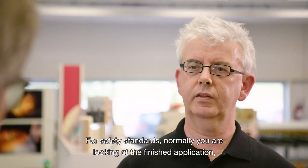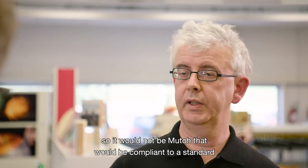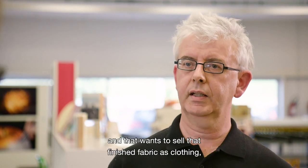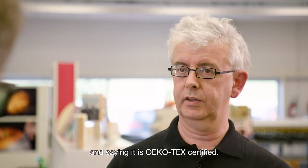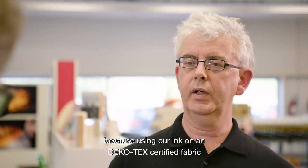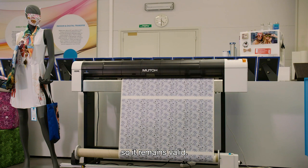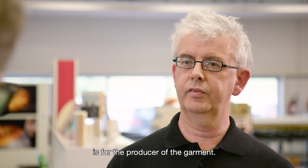For safety standards, you are normally looking at the finished application. It would not be MUTO that would be compliant to a standard, but rather someone using a fabric that is, for example, Ecotex certified and wants to sell that finished fabric as clothing with that certification. We can reassure our customers that using our ink on an Ecotex certified fabric will not influence that Ecotex certification — it remains valid. However, the responsibility to hold the certification lies with the producer of the garment.